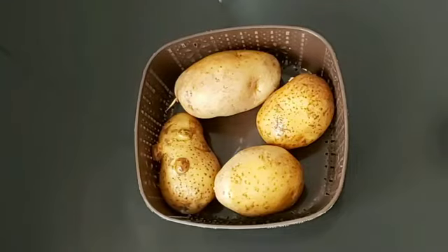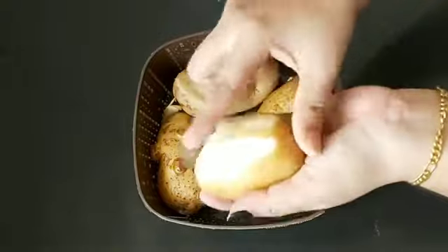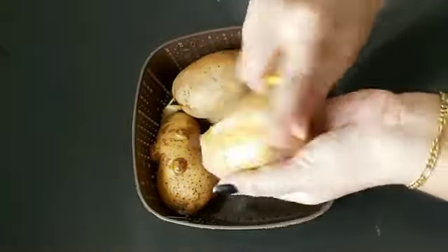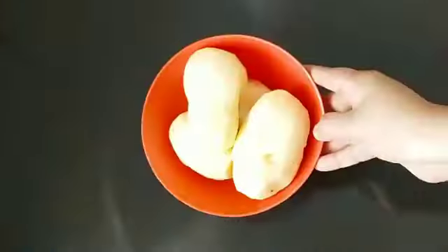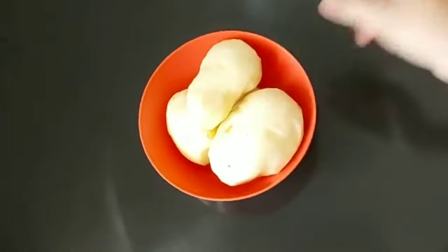Now, I am happy to make you a good meal. I will make you a good meal. That's why I have to make you a good meal.